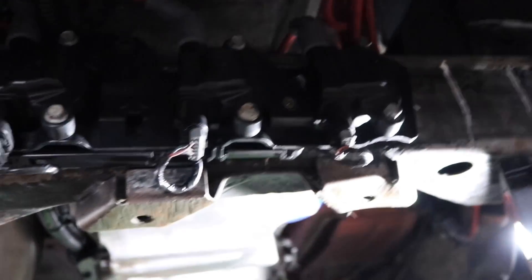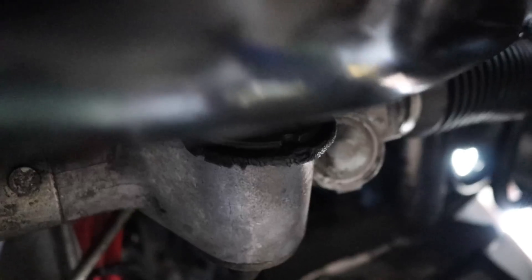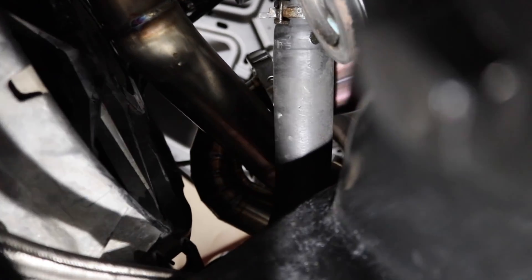The coils were relocated — this is what they did. The wires are pretty long, like 24 inches. The engine bay looks way cleaner. I'm not a fan of relocating coils, but the engine does look way cleaner.